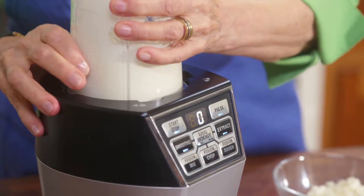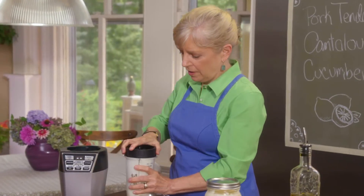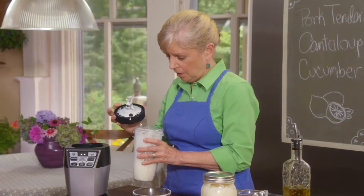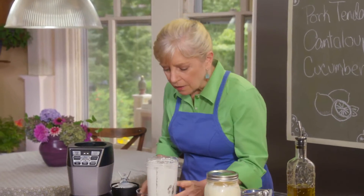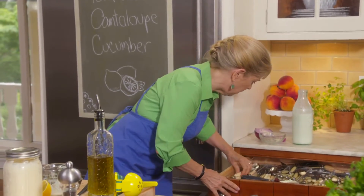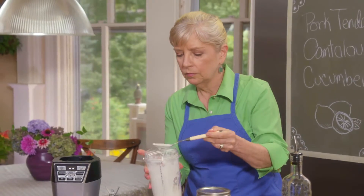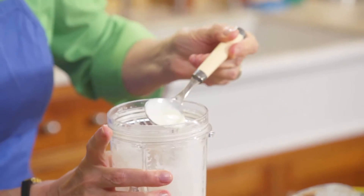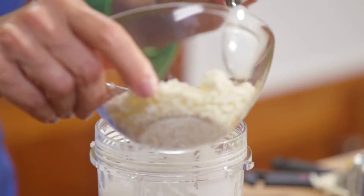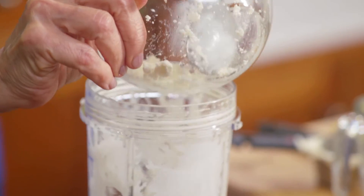This looks wonderfully creamy. See how beautifully puréed it is? We also want a few chunks of cheese in there, so I'm going to stir in the second two ounces. That's our dressing.